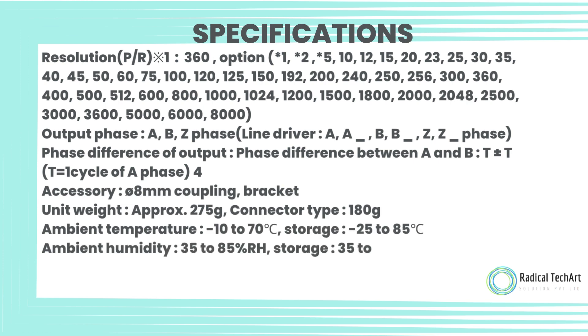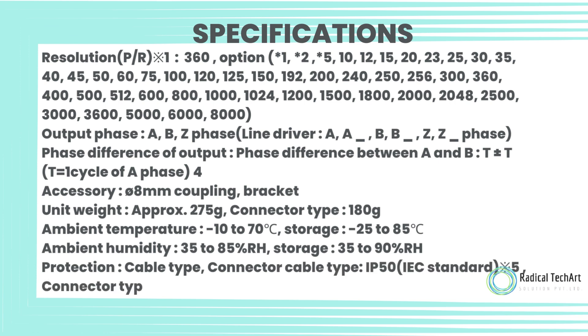Accessory: 08mm coupling, bracket. Unit weight: approximately 275g (cable type), 180g (connector type).